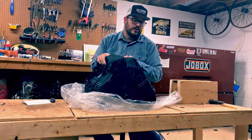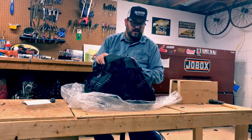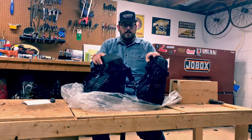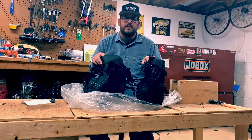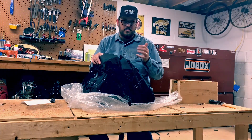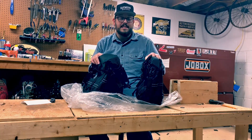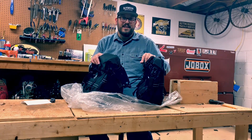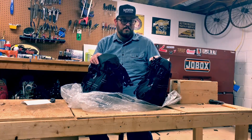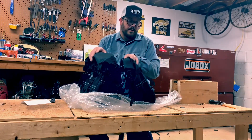You might be saying, Keith, why would you go with dirt bike saddlebags? Well, because people ask me what my favorite bike is and I often say my next one. So I wanted something more universal or versatile that I could use with different bikes, and I didn't want to have to sell saddlebags every single time that I trade in or sell a bike.